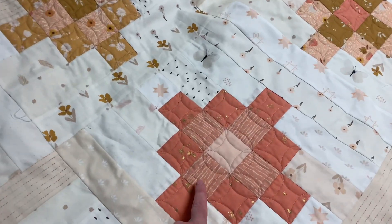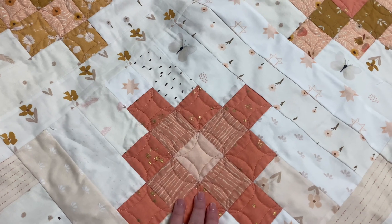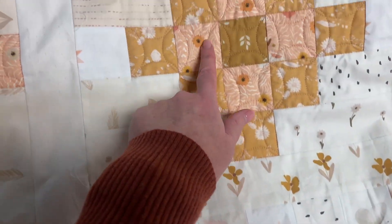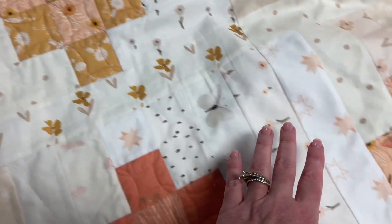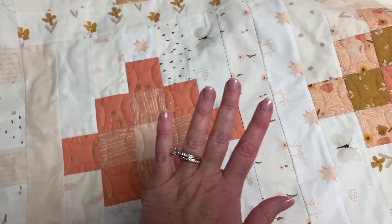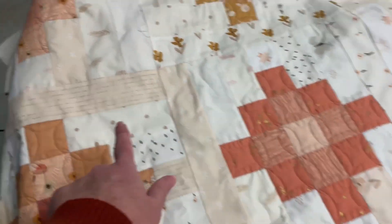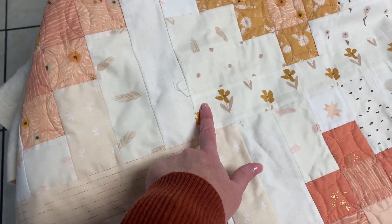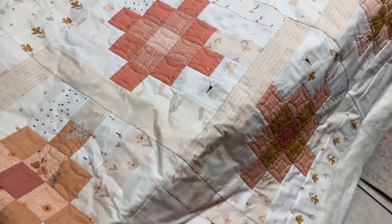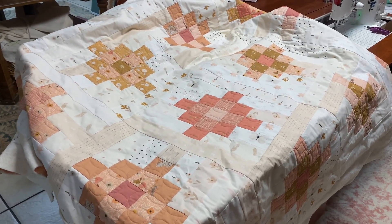This quilt uses mostly my Cinnamon Tea collection for the foreground. It's got a few extras — these two are not part of Cinnamon Tea, but all of the others are. So it's got a lot of Cinnamon Tea in it, but also a few extras. The background is all Gentleness, plus a few Cinnamon Tea prints as well, but everything else is from my Gentleness collection. I really, really love this quilt.